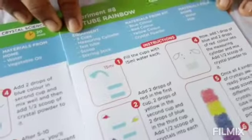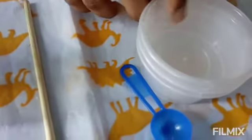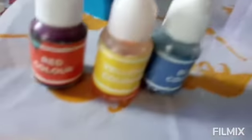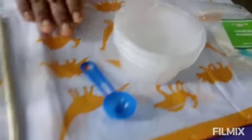I am doing experiment number 8 which is the test tube rainbow. I have taken all the materials that we require. For this we need some equipment which are these three cups provided in the kit, a measuring cylinder, a test tube, a scoop, a stirring stick, blue color, yellow color, red color, and crystal powder. I have spread out my messy mat.